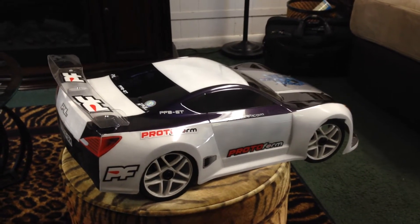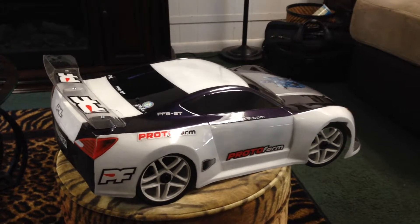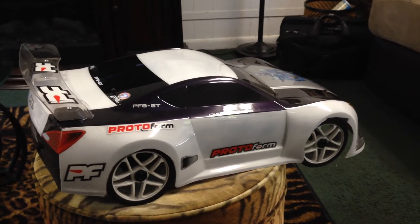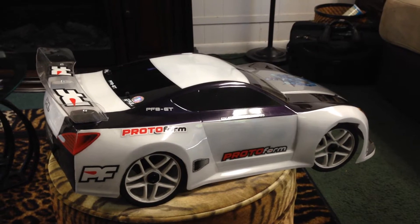Alright RC guys, it's your boy Howard Michael 73 on YouTube, coming back at you with my GT, my 1.8 skid, what I call Super GT8.